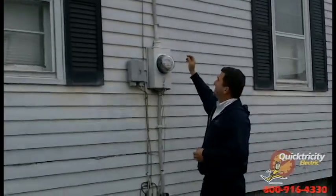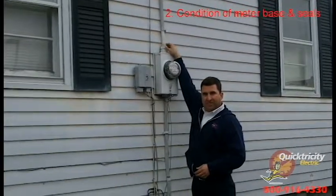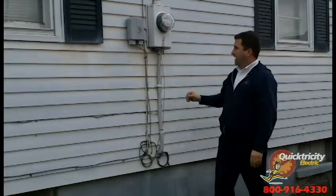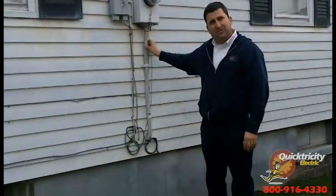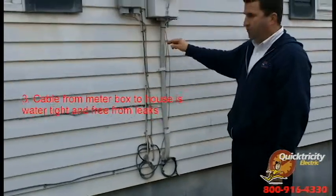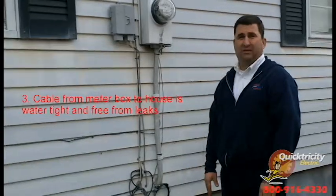The next thing we want to make sure is that the top of the meter base has a good seal up top. We want to make sure the meter base is solidly affixed to the home, and also that the cabling itself is not what we call sunburned, or flaky or rough to the touch. If it is like that, water can get in there and go all the way down to the electrical panel and create some issues.